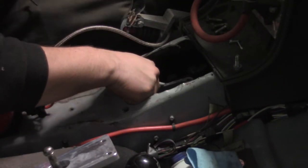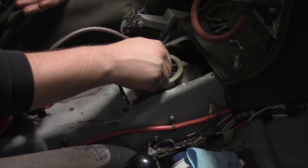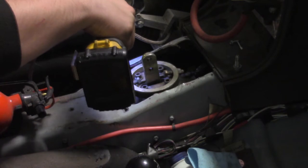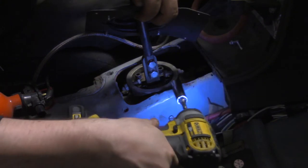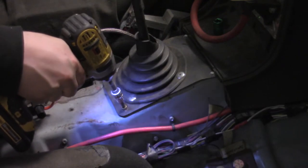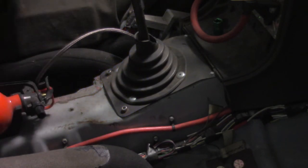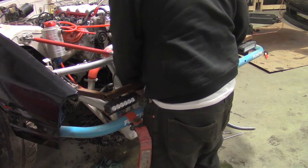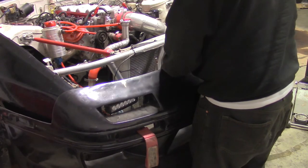Put on a bead of silicone to seal the shifter. Now install the shifter. Bolt on the shift lever and the shift boot. Reinstall the headlight hood pin bracket. Reinstall the bash bar. Reinstall the front bumper.